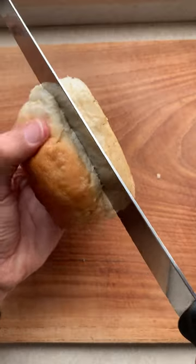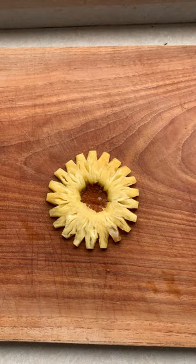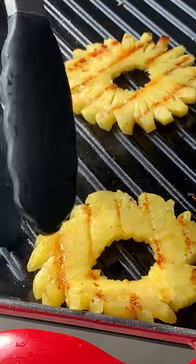Let's grill now. Slice your buns and then butter them. Take your unholy pineapple and make it holy after some divine intervention. Get your grill on and toast those buns. Once golden, remove them. Now grill that holy pineapple till it's nice and caramelized.